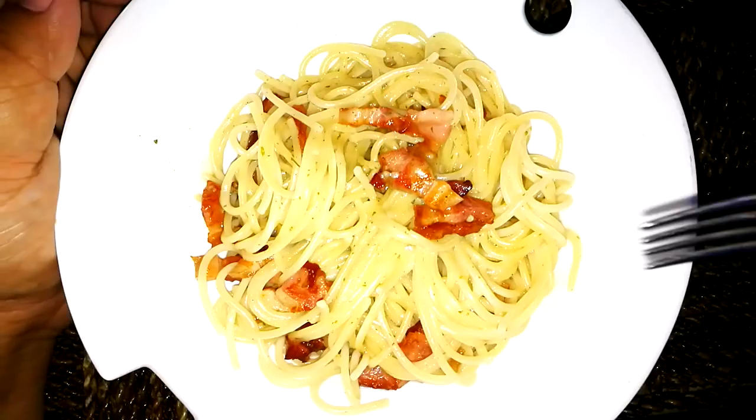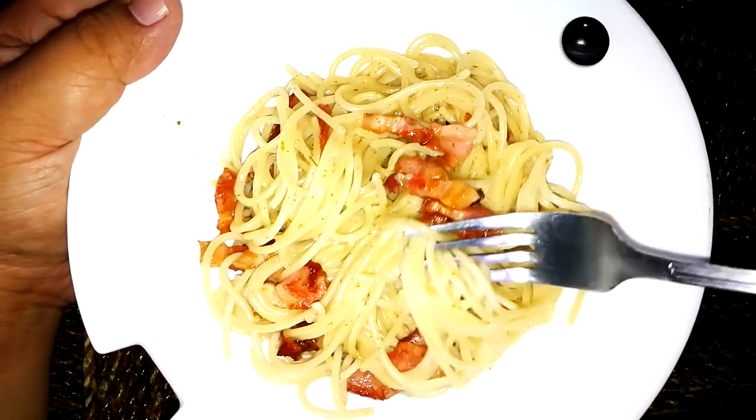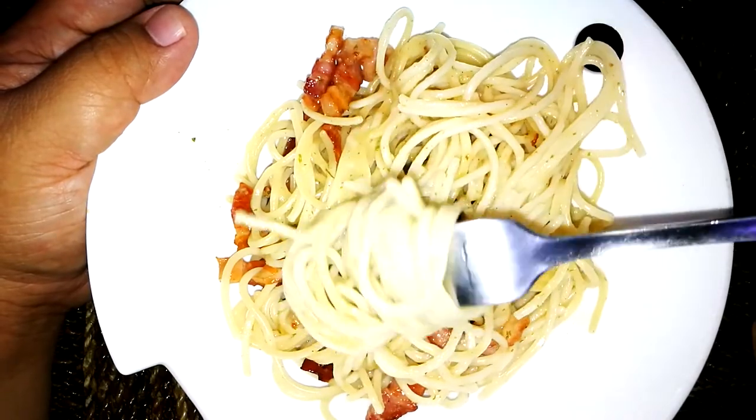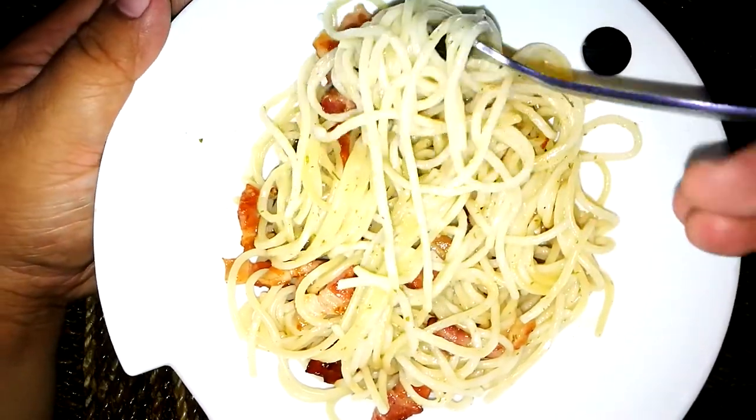Finish cooking — I'll show you the instant carbonara first. It actually says to add milk, but I added pasta water instead. The pasta water is traditional — the excess starch in it helps emulsify and make a sauce for any noodle. Here it is — nice bacon, but really dry though.